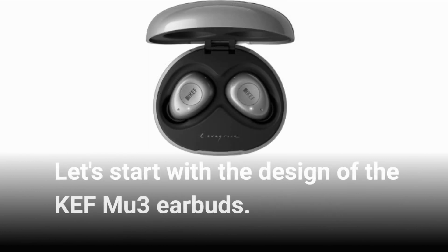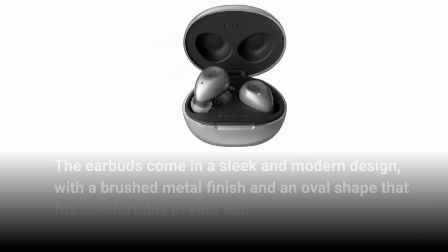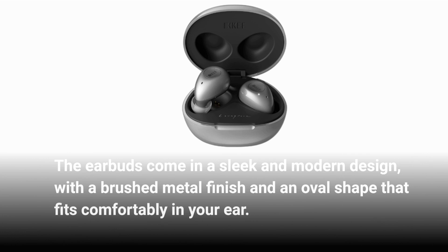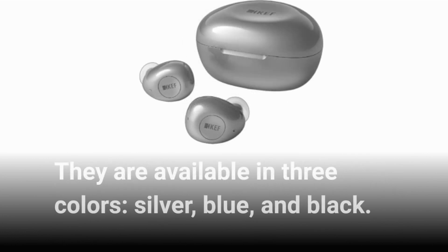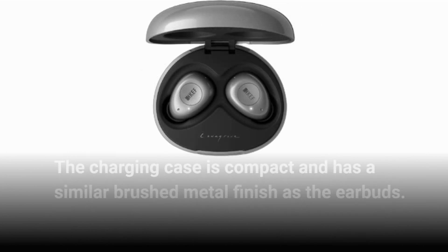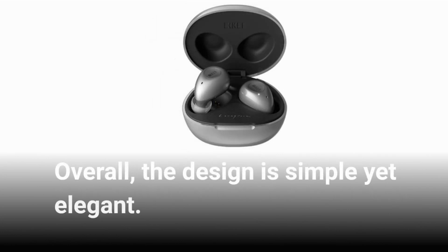Let's start with the design of the KEF MU3 earbuds. The earbuds come in a sleek and modern design, with a brushed metal finish and an oval shape that fits comfortably in your ear. They are available in three colors: silver, blue, and black. The charging case is compact and has a similar brushed metal finish as the earbuds. Overall, the design is simple yet elegant.